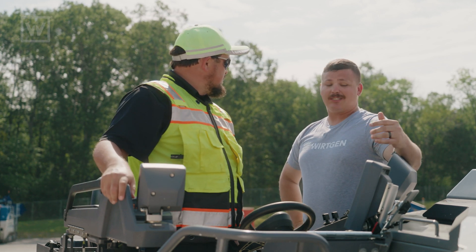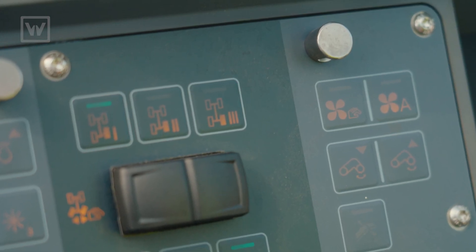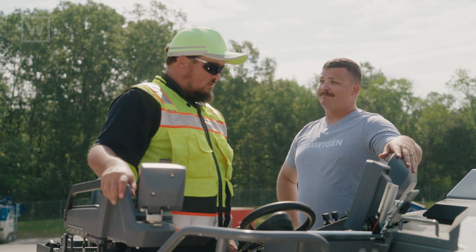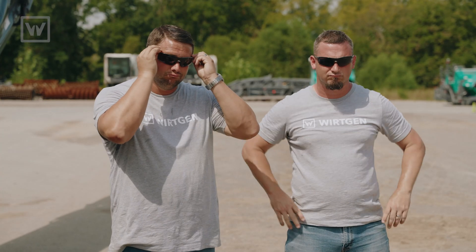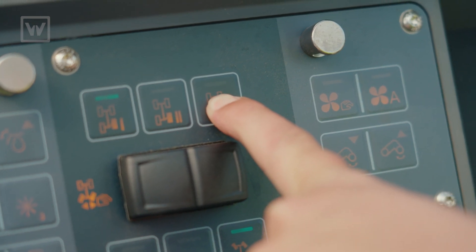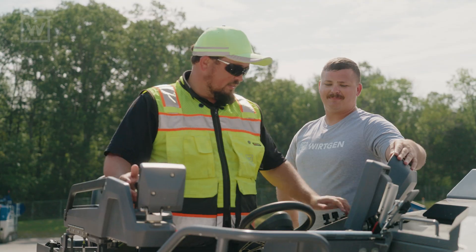All we've got to do on this machine is press that position three button, put our machine in reverse, and walk the leg out after we raise the machine all the way up. All right, so let's do that. Press and hold the button. Raise the machine up. That's helpful.